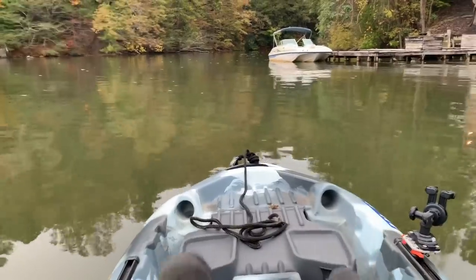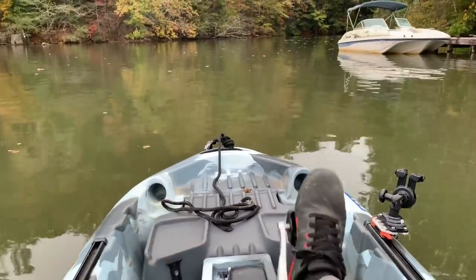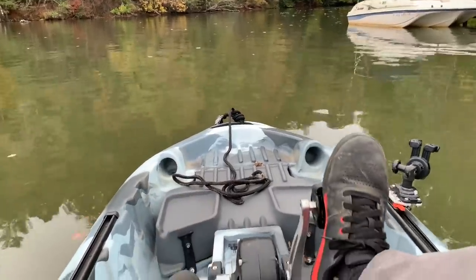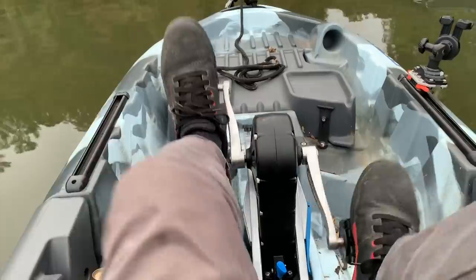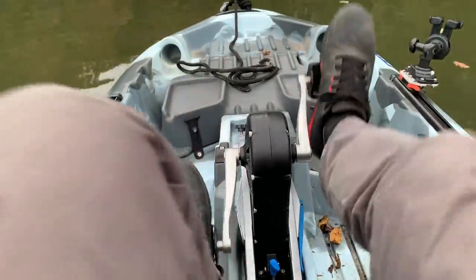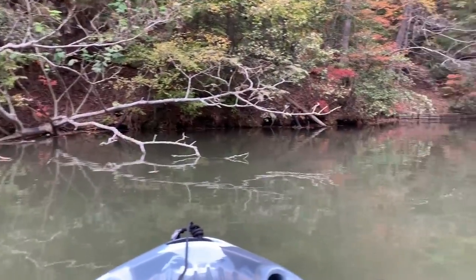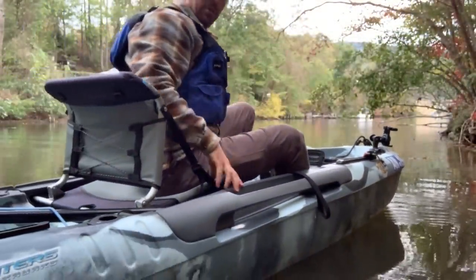It takes all the really great things about the Big Fish — the stability, the comfort, the ease of maneuverability — then it adds a super simple, easy-to-use pedal drive. It feels smooth, it doesn't feel clunky. This place is incredible. I'm going to get a couple shots outside the boat so you guys can see how this thing maneuvers and handles.